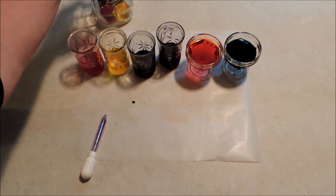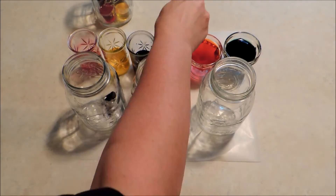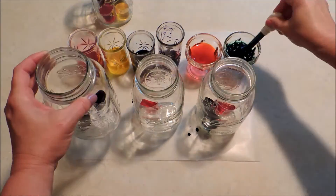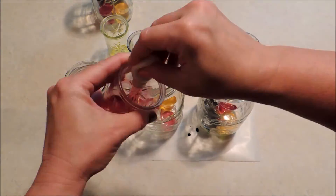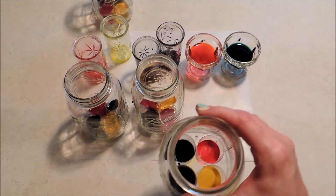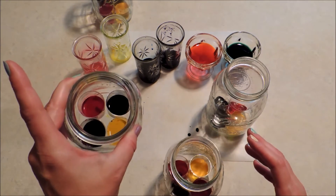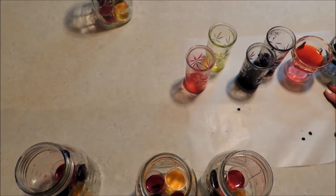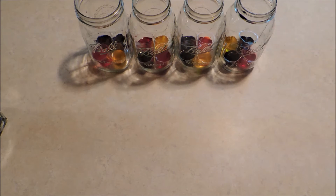And there we have four colors in four separate cups. We'll set that aside and maybe make up a few more. So we have a few different color combinations going on — I think that's going to be pretty good. I'm going to move my dyes aside and we'll get started with the flowers.